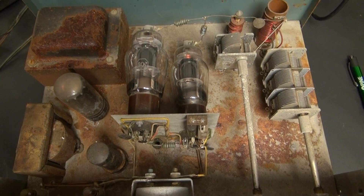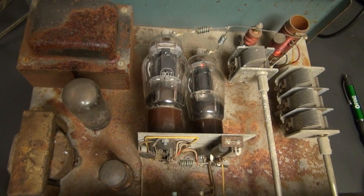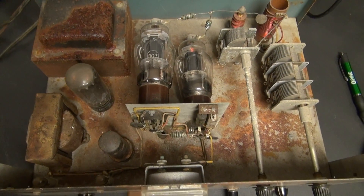Top side, you can see she's pretty crusty and dusty. A little bit of rust, but it does not affect the operation.